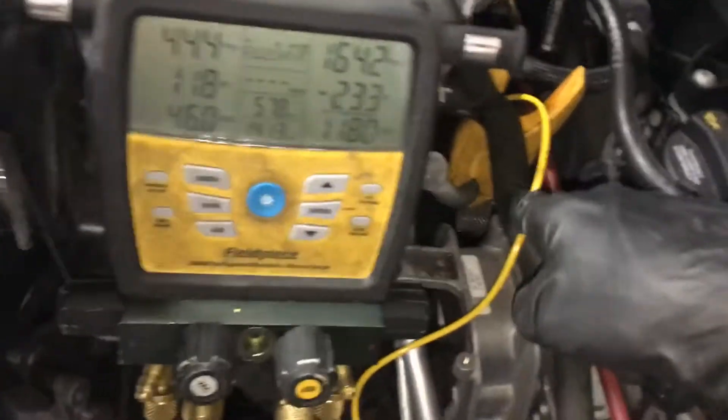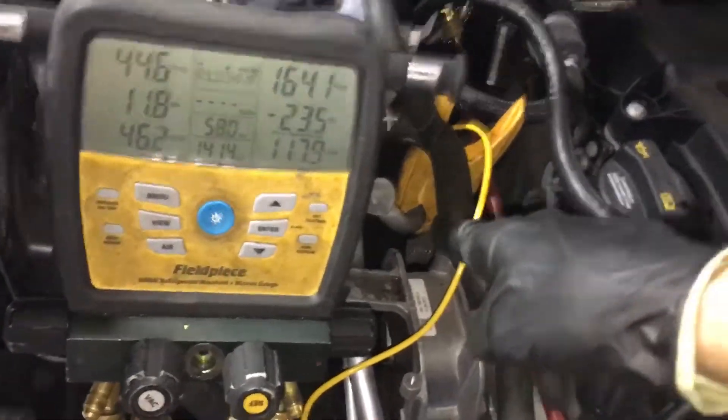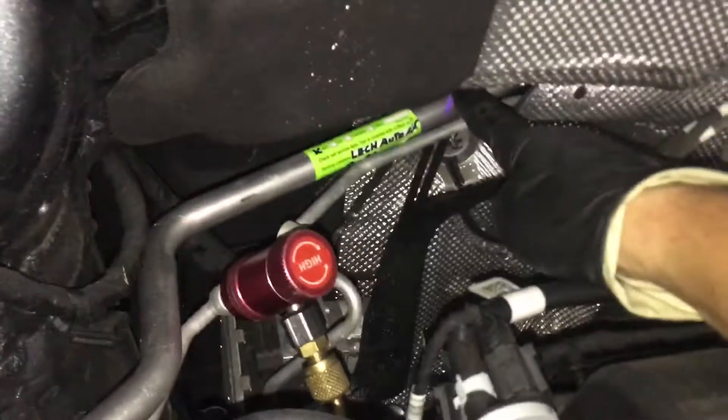57 degrees up to this point from the rear evaporator. That's the rear evaporator, and this is the front evaporator.